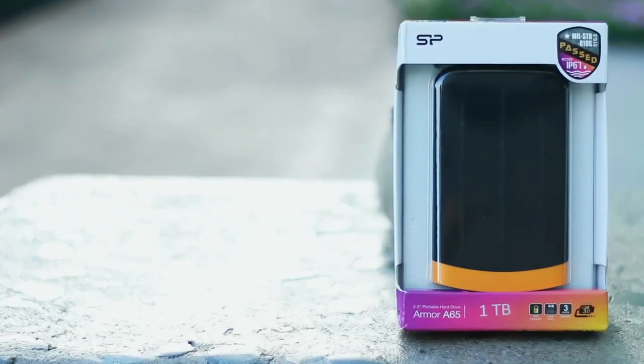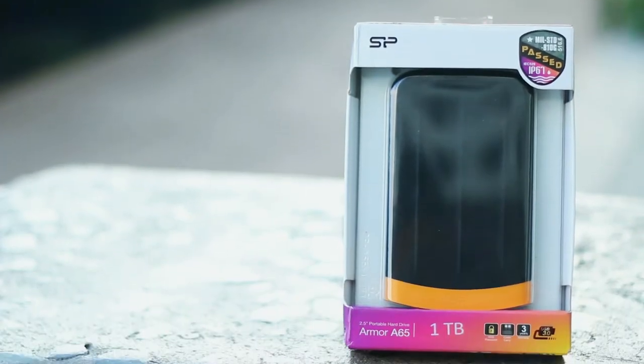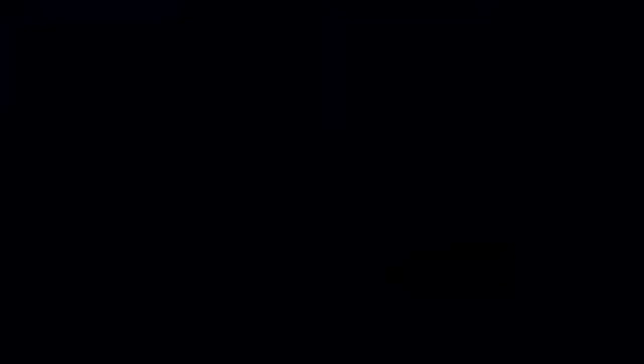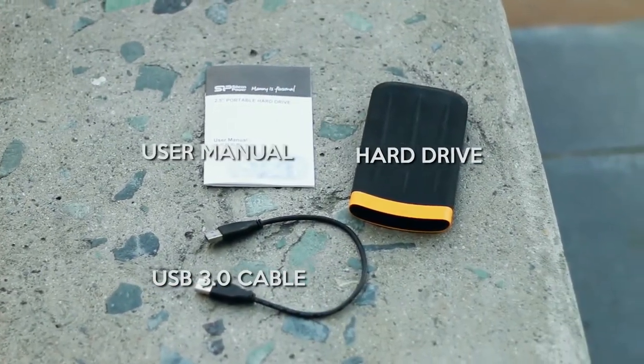Starting off, Silicon Power packages the Armor A65 in a simple see-through box. The back of the packaging lists down the features and specifications of the product. Inside the packaging is the hard drive, USB 3.0 cable, and product documentation.